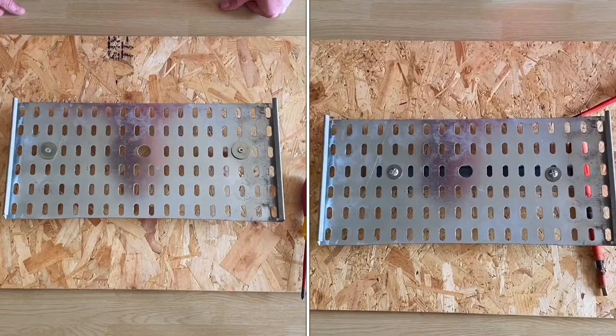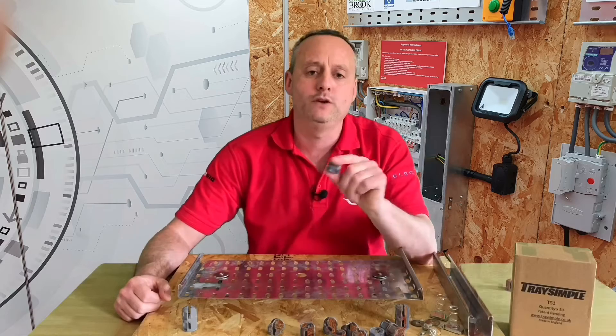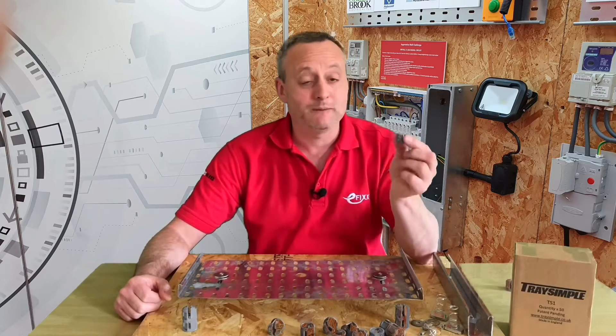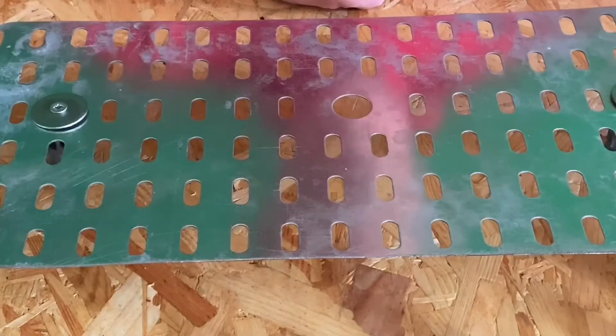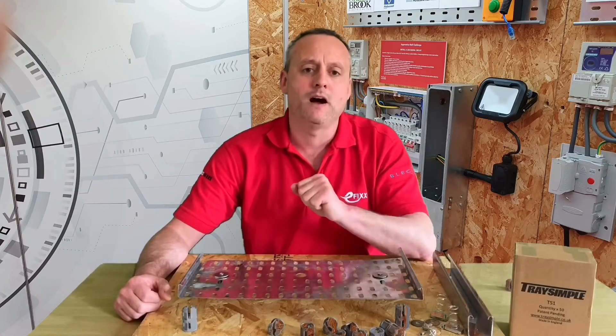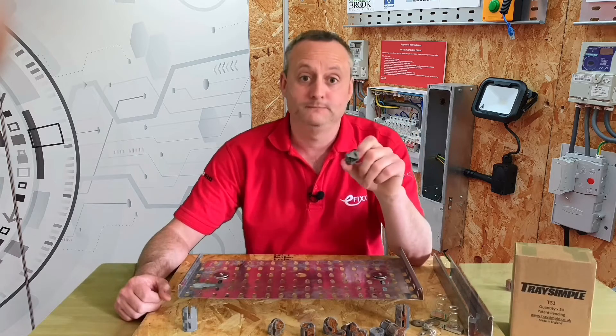Well done — so there we have it, Rapid Gaz crushes this time. By using TraySimple's universal mounting spacer — a spacer designed to fit into every type of perforation on light and medium gauge cable tray on the market — do we believe this product will save electricians time? Yes, we do.